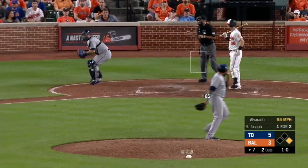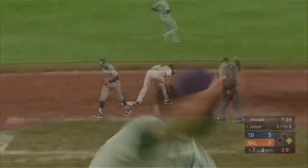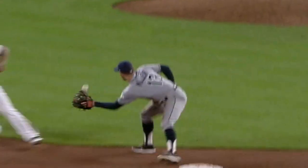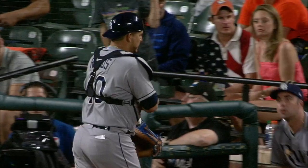The dirt runner's going to try to advance. Good throw will get him. He is out at second base. Nice recovery by Ramos to make that throw to second base to cut down Peterson.